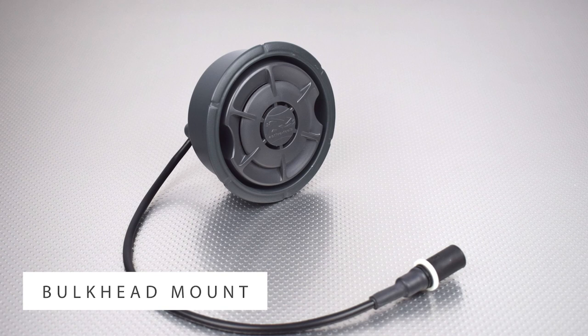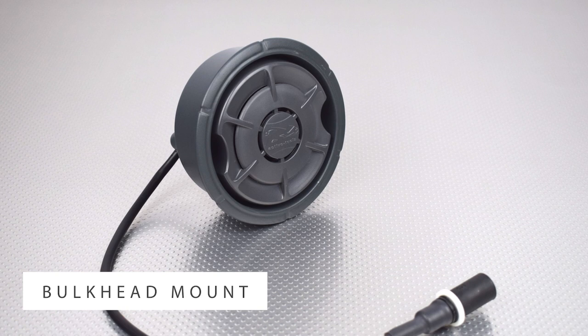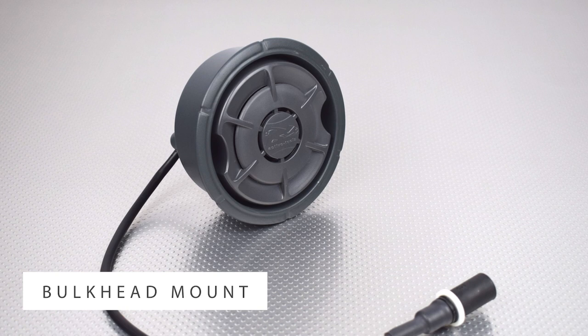Also available separately is the bulkhead speaker mount. This allows you to recess the speakers into the bulkhead for a clean finish. Please note this option requires cutting a large hole through the bulkhead, so we recommend they are fitted by a professional boat builder or repairer.